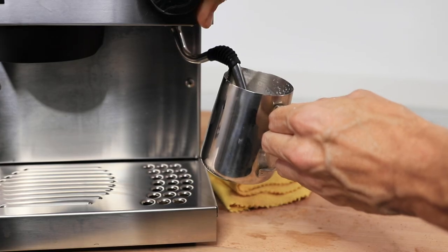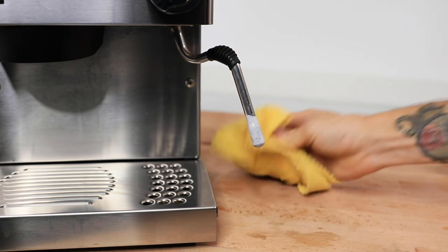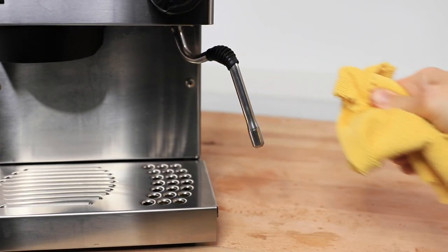Wiping the steam wand should be done every time you steam milk, as the hot metal of the steam wand has a nasty habit of getting milk to cake up on the outside, creating a milk scum that hardens over time and is very hard to remove. If you wipe down that wand every time you use it with a damp cloth, you eliminate this build-up altogether.